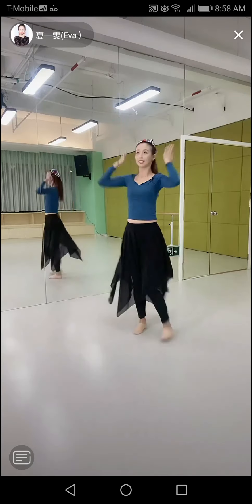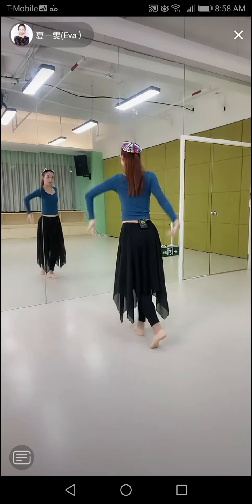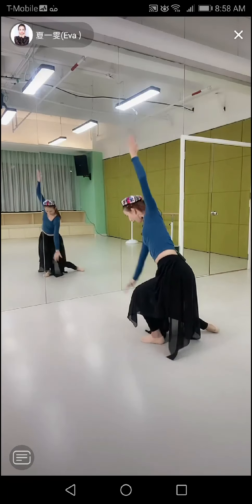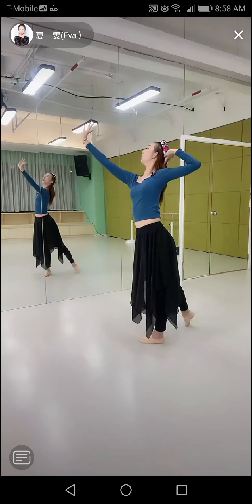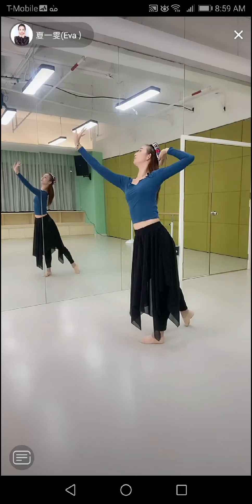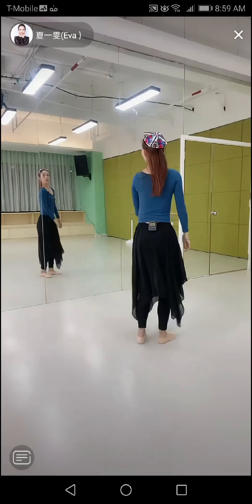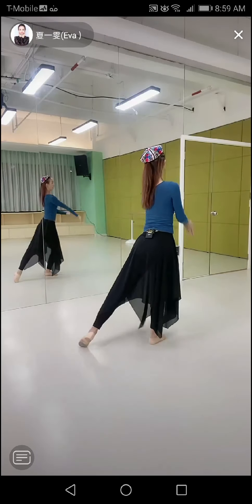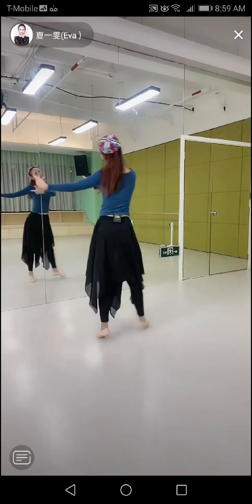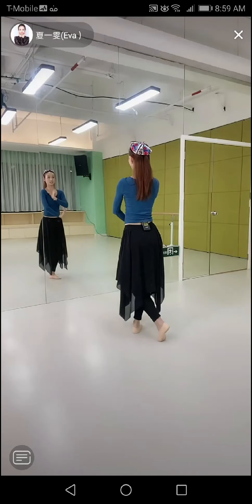再来看一下手势，1，2，3，4，5，6，7，8，2，2，3，on the way，5，6. Then the bow to the 8th. The view is for the whole team. For the last one, I'll do the song to the 8th. 5，6，7，5，1，2，3，4，5，6，7，5.